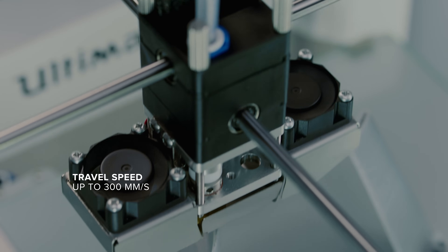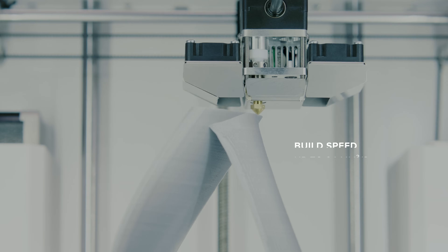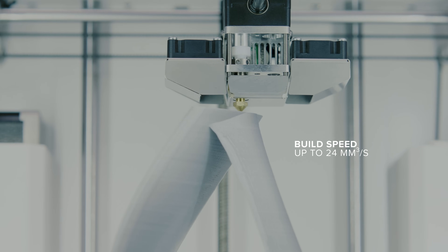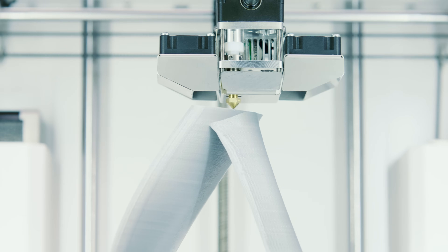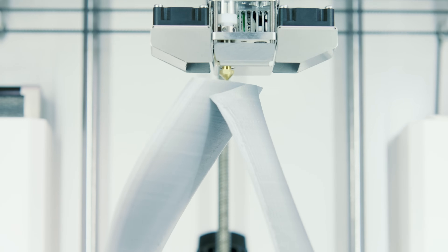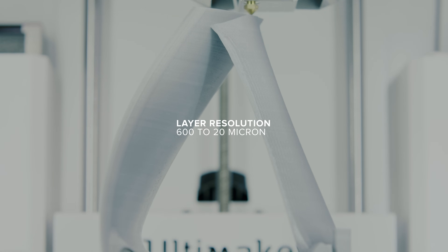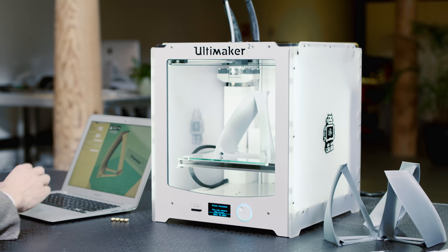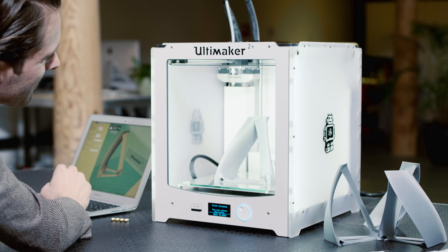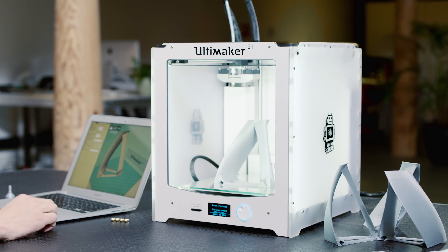Incredibly, the print head has a travel speed of up to 300mm per second and a build speed of up to 24mm per second. But even at such speed, it will reliably and accurately print your models. It has a remarkable layer resolution range, so you can go from 600 microns all the way down to a finely detailed 20 microns, giving you the freedom to create really fast drafts, detailed prints and everything in between.